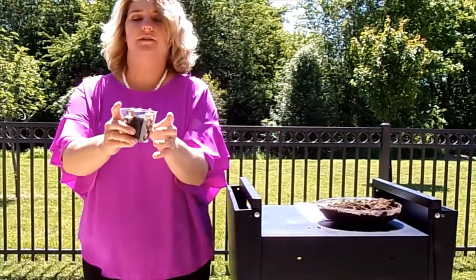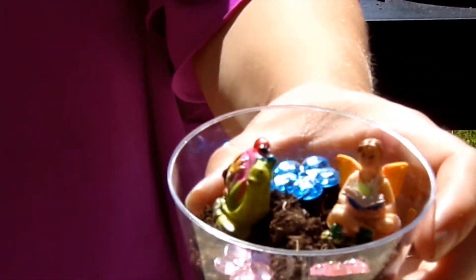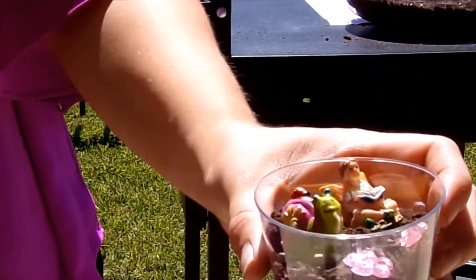And here is the fairy garden — super easy, that's what it'll look like. You can read a fairy story before or after. Sit outside with it, put it in your bedroom. Just something super cute and easy.